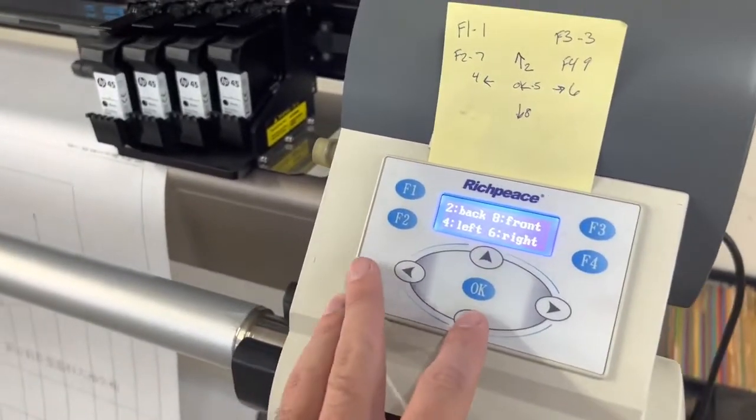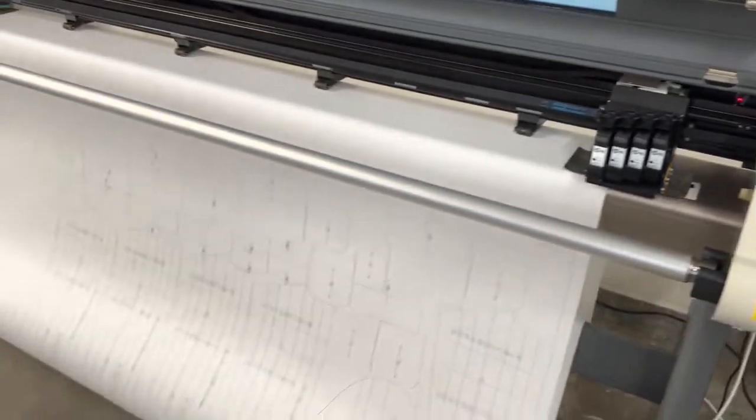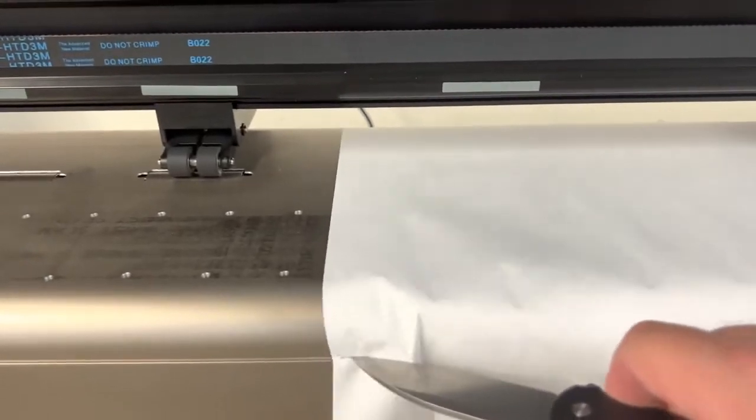I'm going to the menu here, drop it down just a little bit. I'll take my knife out and slide it right along — a little harder to do with one hand.